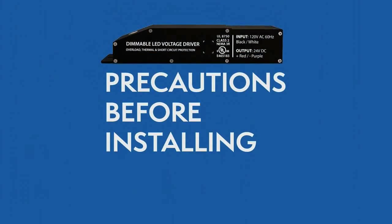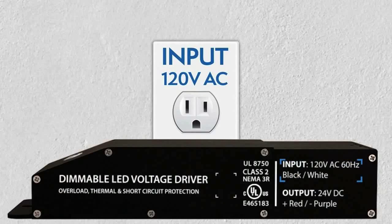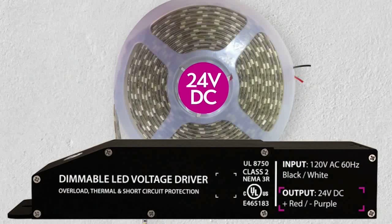Make sure you have the right driver for your lighting application. Always check the driver's label to make sure it has the proper input voltage of 120 volt and 24 VDC output voltage.